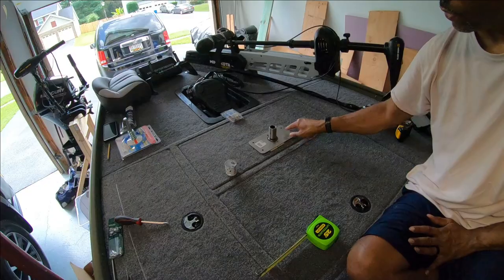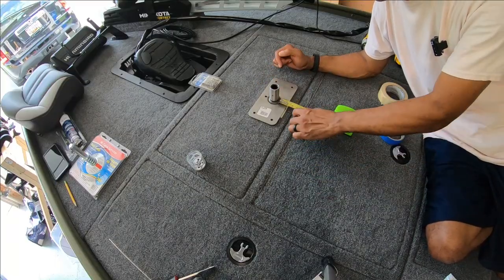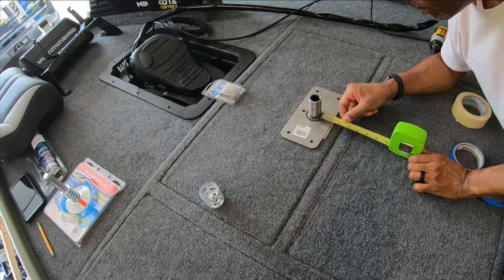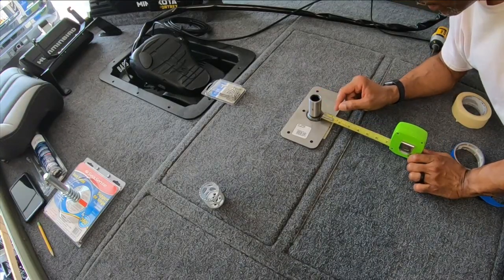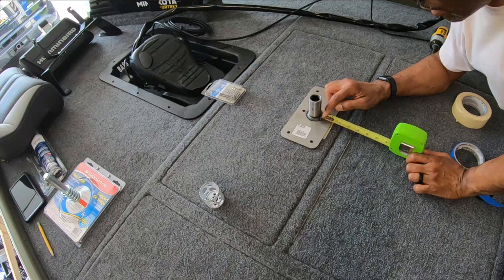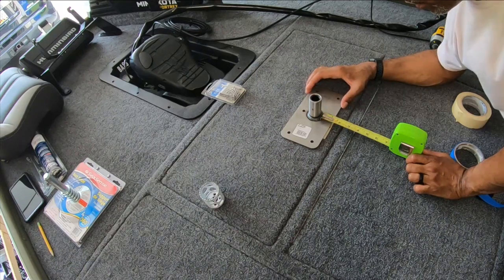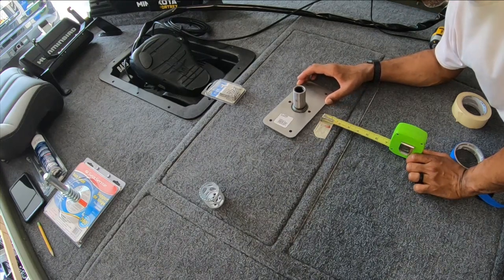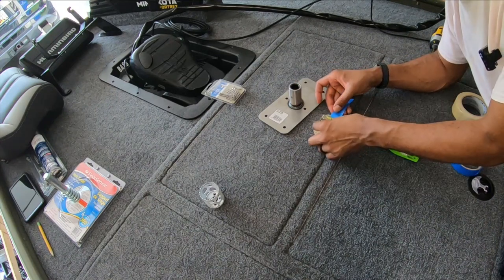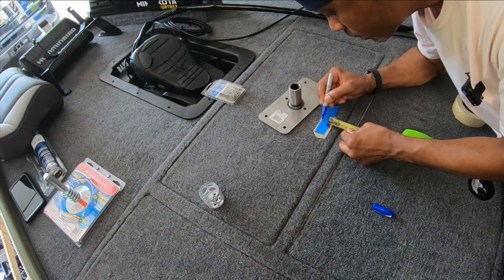I'll flip the mount over, push it through the hole, then mark the other holes I need to drill. The hole is going to start two and a quarter inches up from the edge of the lid. I'm centering the tape measure to find the center mark for my hole — at two and a quarter right here. I'll carefully mark the center point and we're going in.